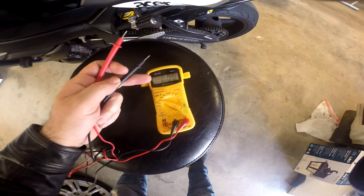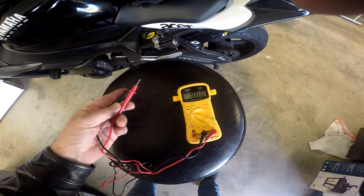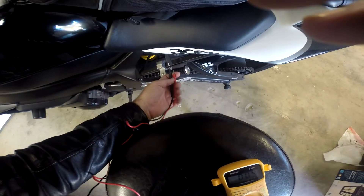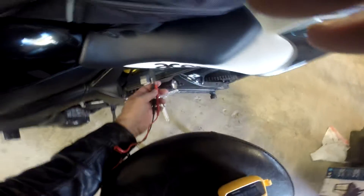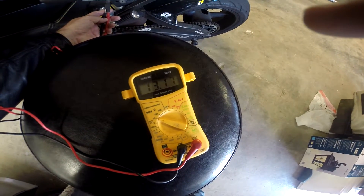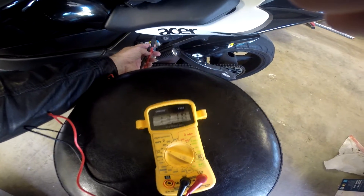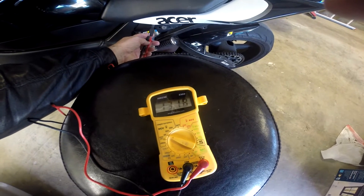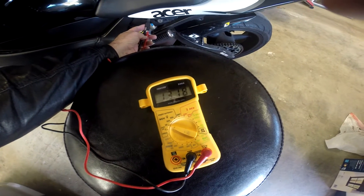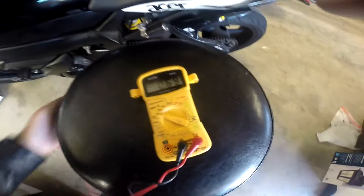You're going to notice the multimeter is at zero — we have the motorcycle off. I'm putting this one on the black, that one with the red. Take a look at this reading. This is a very good reading: 13.18, 13.17, and it has not been on a battery tender — I haven't had to connect it. That's the standing charge. That's a very good charge that's on the battery.